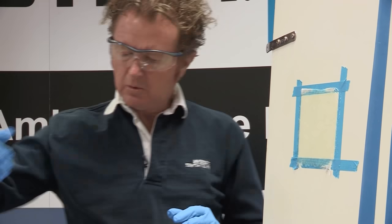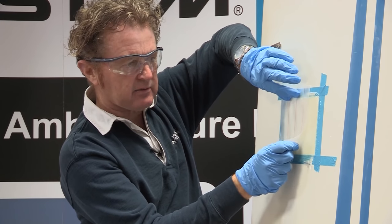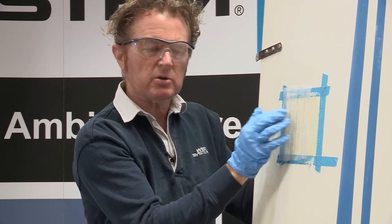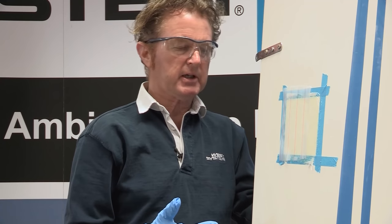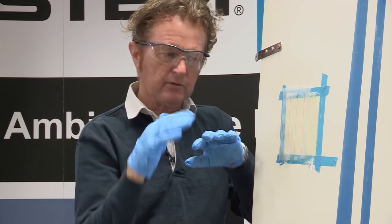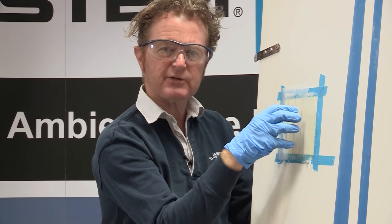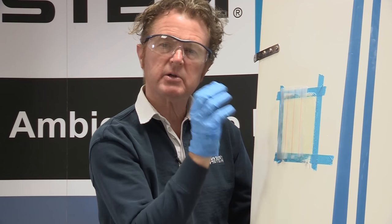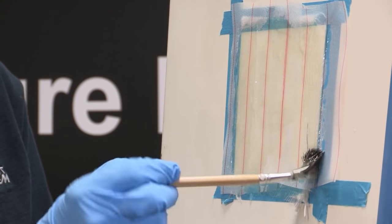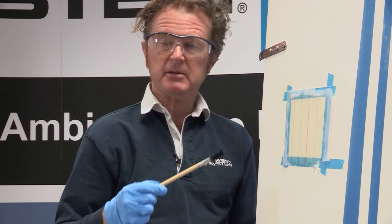It looks well consolidated, but I'm also going to put peel ply on the surface. This is essential when working with epoxy - by placing it over wet epoxy and leaving it to cure, once cured you can rip it away. It's made from a nylon fabric, and because it doesn't stick to the epoxy it leaves a negative impression of the weave in the surface - that's as good as sanding the surface. We want this face to stick against the inside of our hull when we conduct our letterbox repair. That's my backing patch complete. I now have to leave this to cure overnight before I can release it and use it as my backing patch.